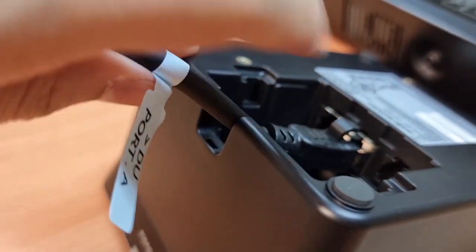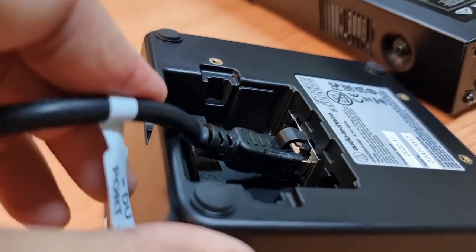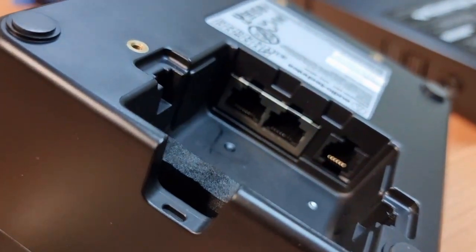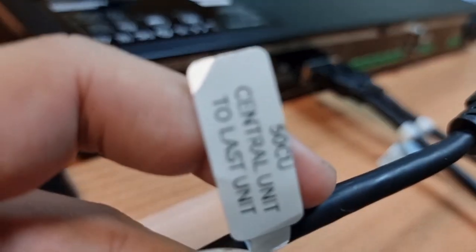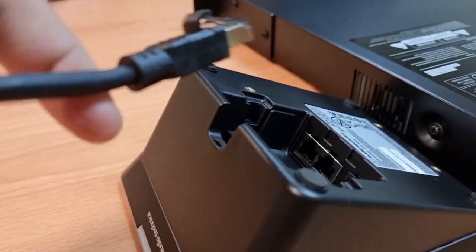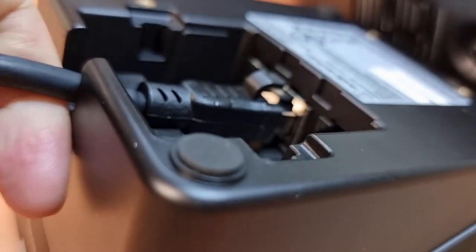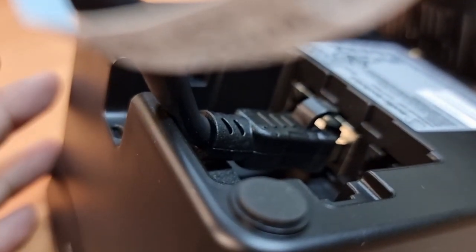To make it easier for the next cable, push the first cable to the side as shown. Next, identify the last unit, turn it around, and connect the other cable labelled DU port B into the last unit's network port. These cables are very stiff, so push with force until you hear a click sound. Any of the ports selected will work.